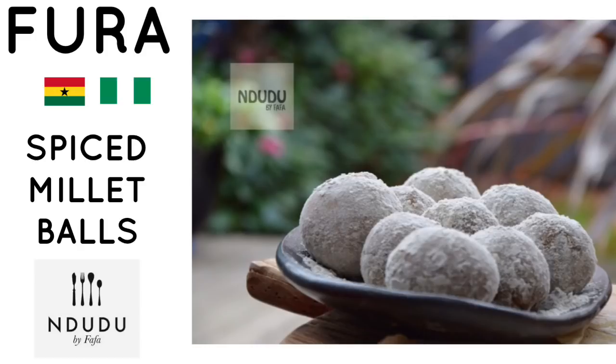Today on the menu I'm making this beautiful Fura recipe. In Ghana we always call it Fula Fula, but it's actually Fura. It might sound like tongue twisting and you're saying it incorrectly, but the correct way of saying it is Fura. Fura is a traditional dish from the northern part of Ghana and it's made out of milled millet and spices.